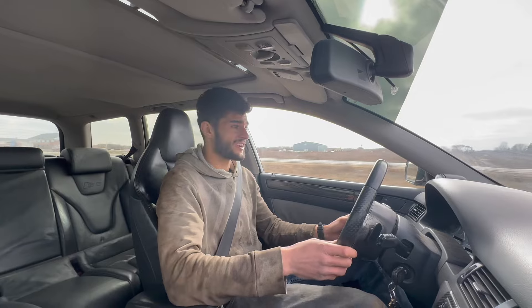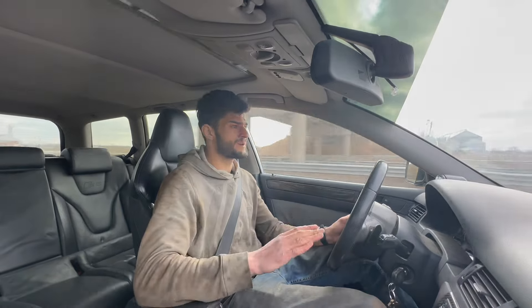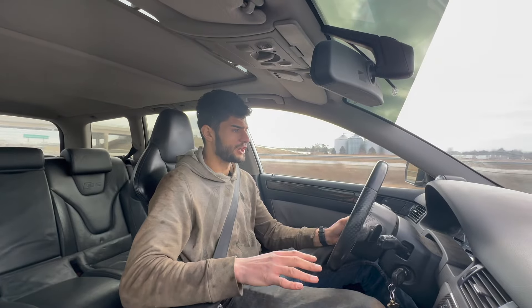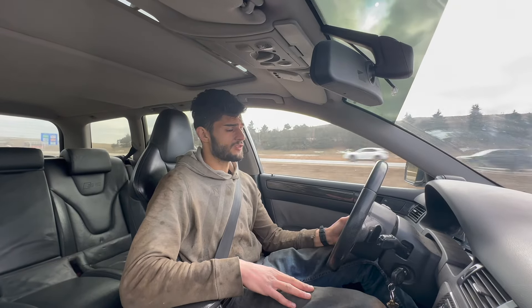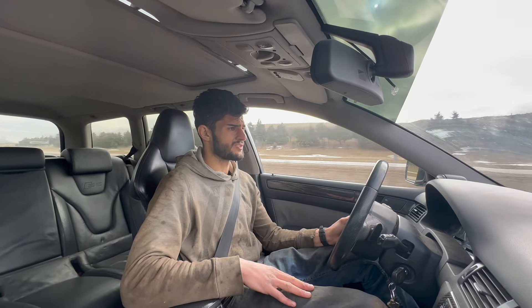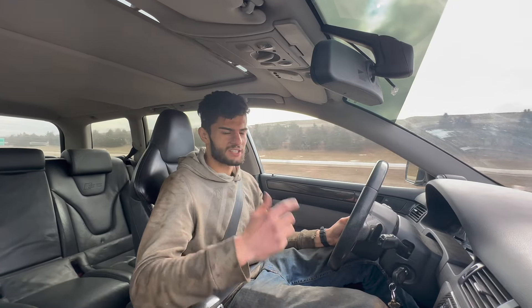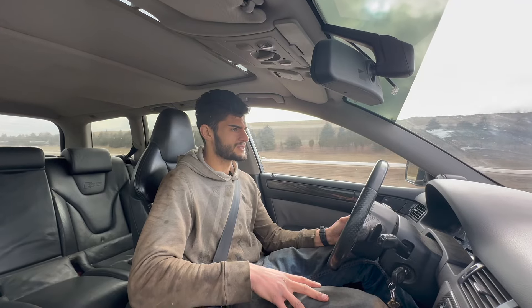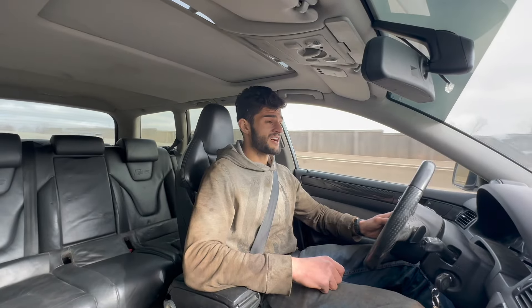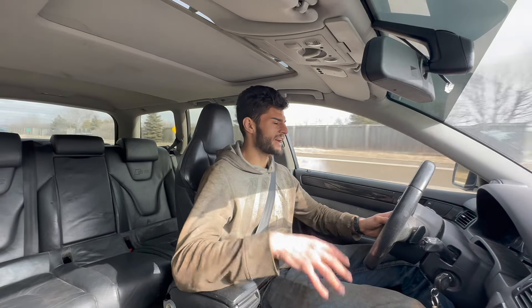It is shaky — I don't know if you can tell on camera — but it's not nearly as bad as it used to be. So far no check engine lights, which I'm very happy about; that was definitely a concern of mine. Now that we can actually see the check engine light it's a good thing to be aware of whether we're throwing any faults. We also really need to fix this exhaust because this thing is loud — after 30 minutes it would definitely give you a headache.